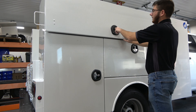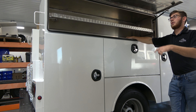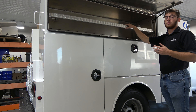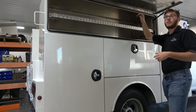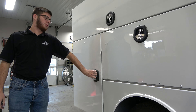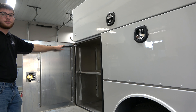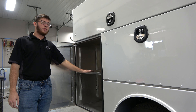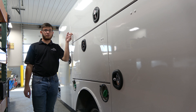Moving upwards we have a drawer that opens upward on gas struts, again with adjustable or removable shelving depending on how you want to upfit your tools into this top drawer. On the rear door here, also on a gas strut, this customer decided to have adjustable shelving on this one as well.